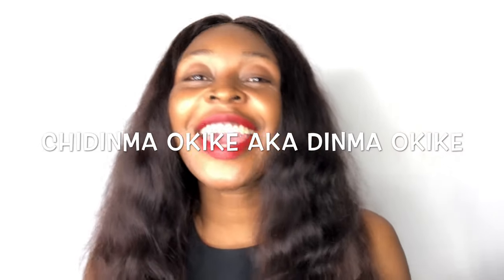Hi lovelies, welcome to my channel! My name is Chidima Okike, aka Dima Okike. If you're new to my channel, please consider subscribing — tap that red button on your interface and also tap the bell sign beside it so you can be notified each time a video drops. In today's video, I'm going to be sharing how I clean and sterilize my hair tools. This topic is most neglected in the natural hair community, but it's very important, and it's super easy.